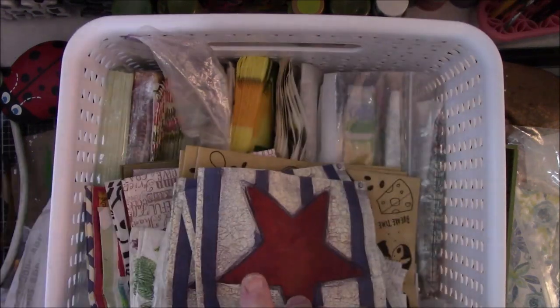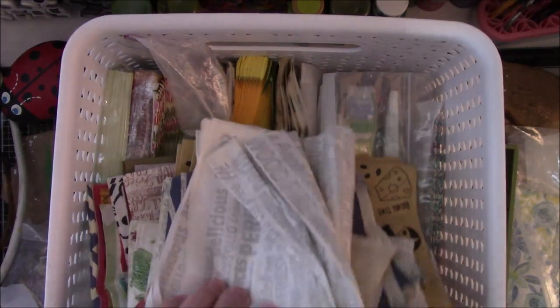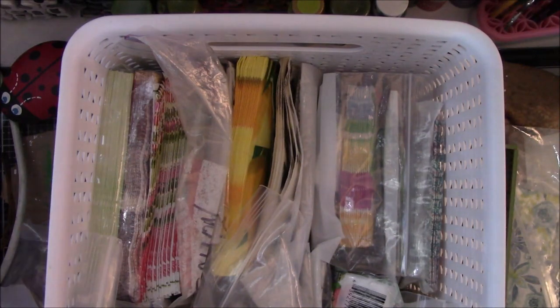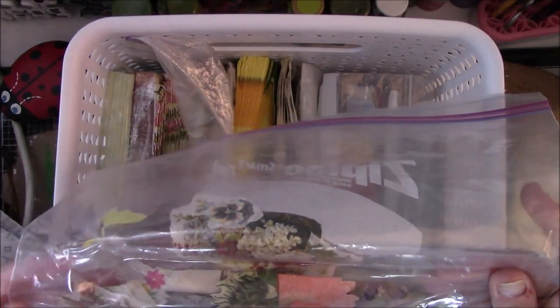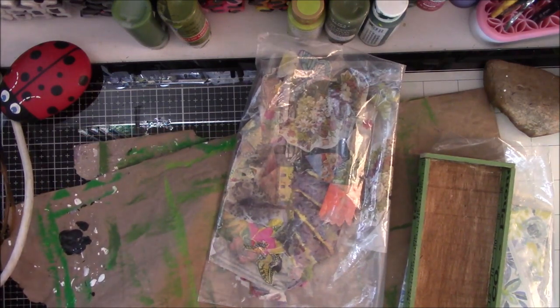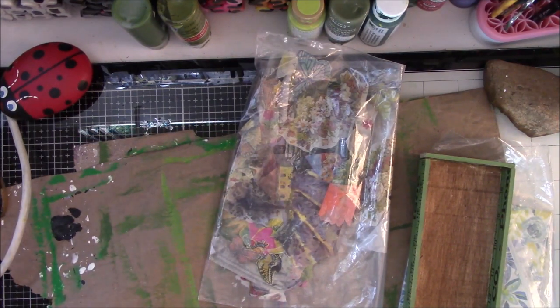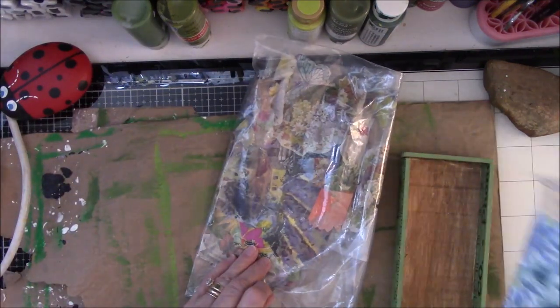I see seashells here — they're lovely but it's not what I'm looking for. Oh, this is fall stuff with words — no fall. Don't want fall. This is stuff that I think Susan Taylor Brown cut out and sent me. I might dig around in here as soon as I get this off the desk and see if I can find something that I like.